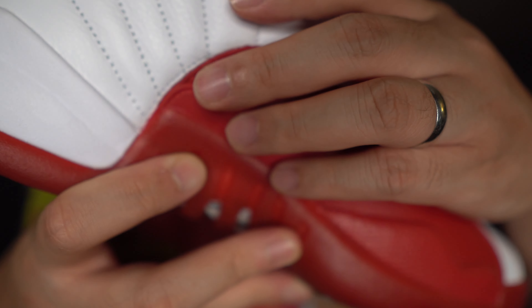They're a very comfortable sneaker — definitely one of the Jordan models that I would consider hooping in. I know most Jordans are not comfortable; Jordan 1s are definitely not comfortable. But with the 12s, it's one of those shoes that you can wear for long periods of time with really no issues. I've never had any issues in terms of sizing for the Jordan 12s.